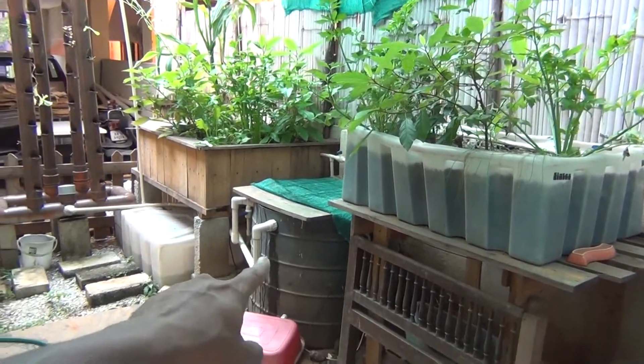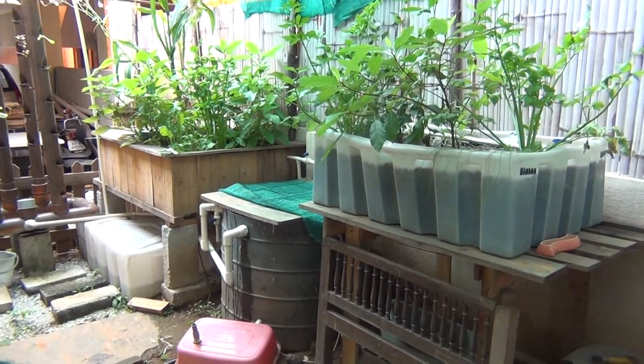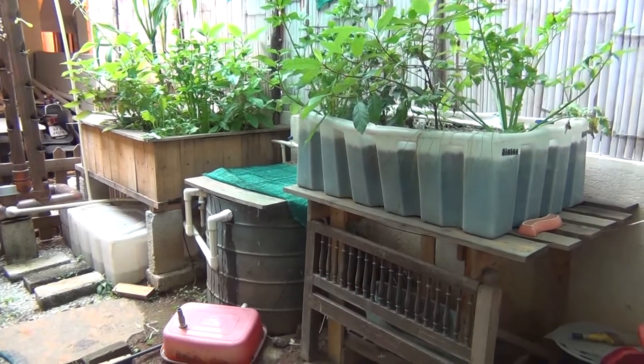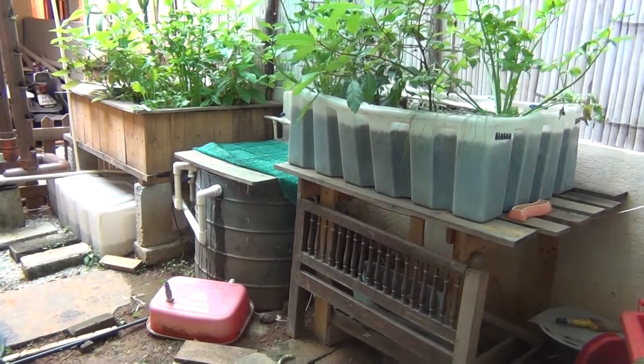So this is a 500 litre fish tank that's currently housing about 48-50 tilapias and about 5 or 6 goldfish.